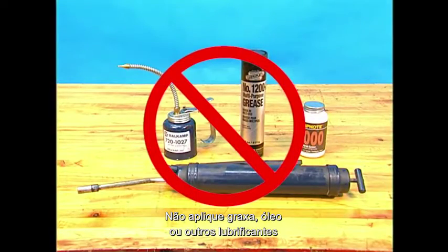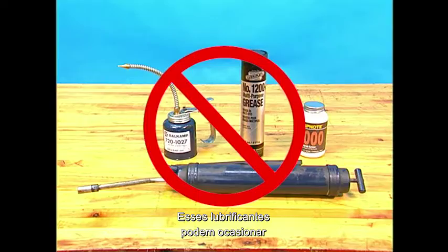Do not apply any grease, oil, or sprays such as Never Seize on the yoke ears, since grease and oil tend to promote rotation of the bearing cups.